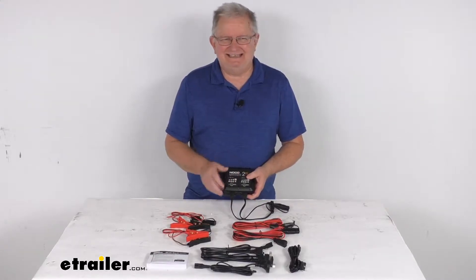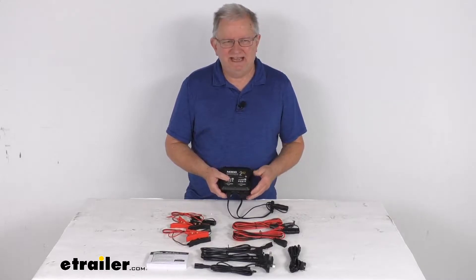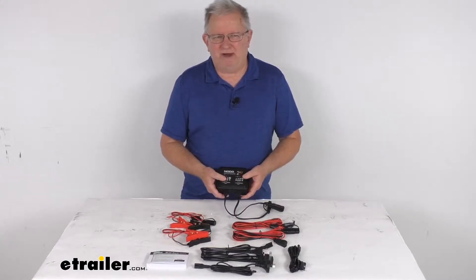Now this is an AC to DC smart charger, which will quickly charge and maintain up to 2 batteries. This works perfect on motorcycles, ATVs, snowmobiles, and personal watercraft.